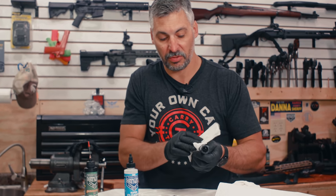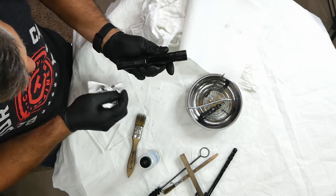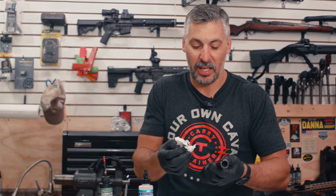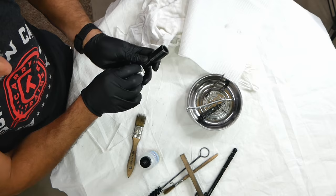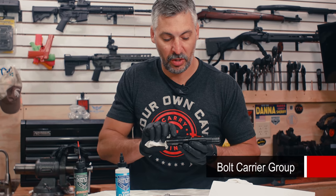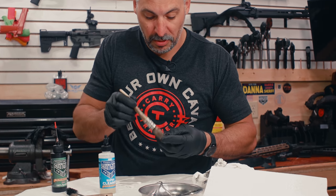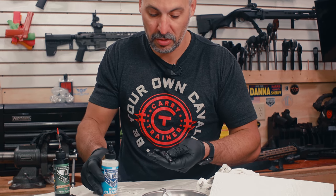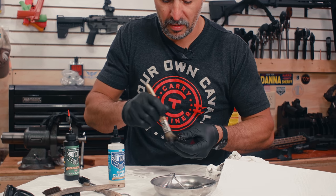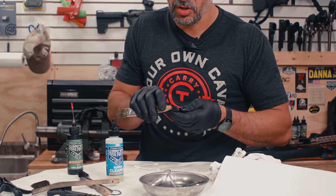See what this bolt carrier looks like after just a simple wipe down. This isn't even me getting detailed — this is like in the field. I may just work like this: a quick wipe down. But you see all the junk and gunk coming off this BCG. I'll work the worst of the parts — just put a little cleaner on. You see, just a little bit — I don't have to soak it or go crazy with the amount.